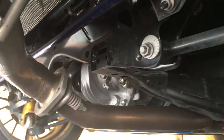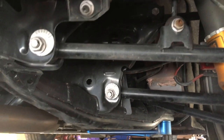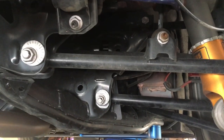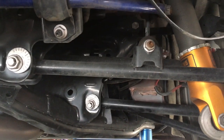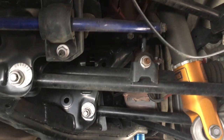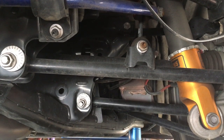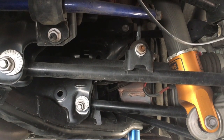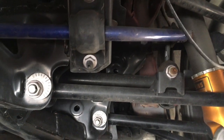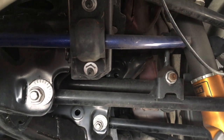The bad thing about the Cuscos is that it has no adjustment - it's fixed at whatever setting it comes in. For general street use it's fine, but if you're going to be really aggressively spirited street driving, it's a little bit on the soft side. I would have been happy keeping the Cuscos, but since they weren't adjustable I had this itch to see how a different bar would feel.